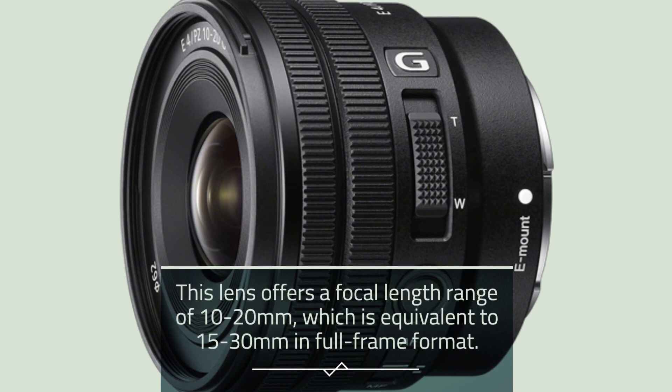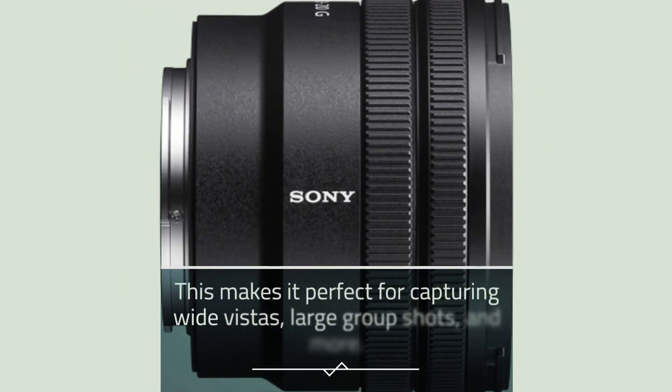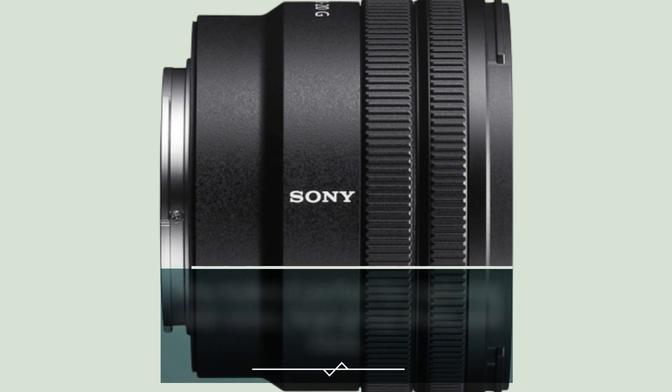This lens offers a focal length range of 10-20mm, which is equivalent to 15-30mm in full-frame format. This makes it perfect for capturing wide vistas, large group shots, and more.